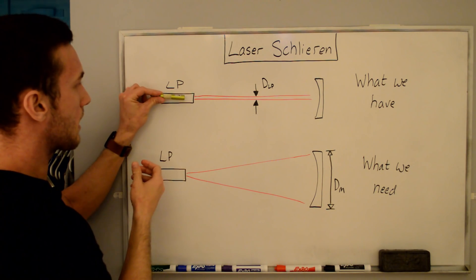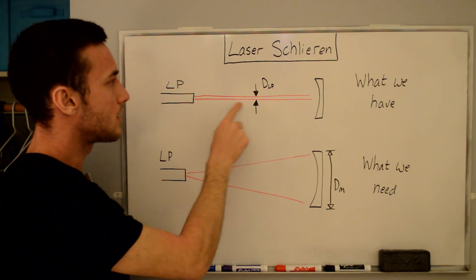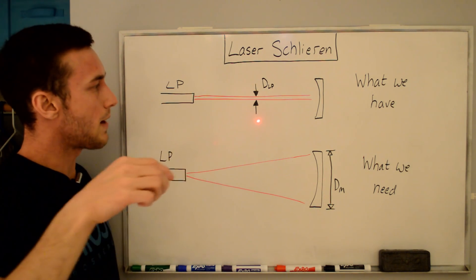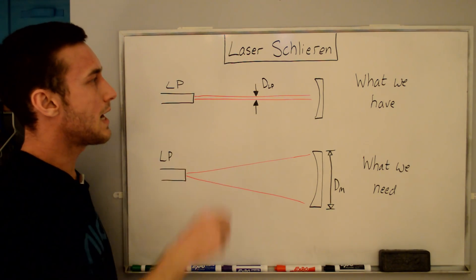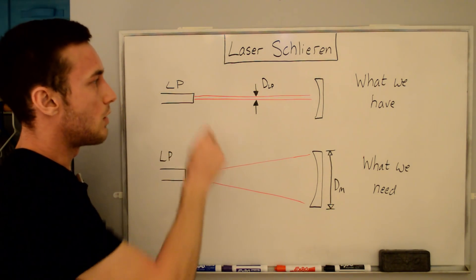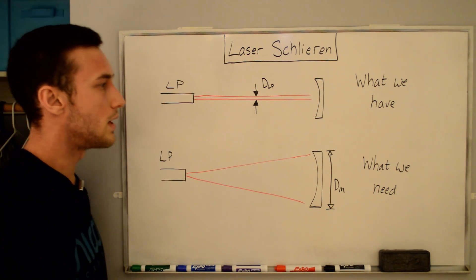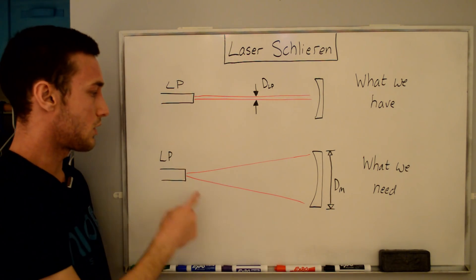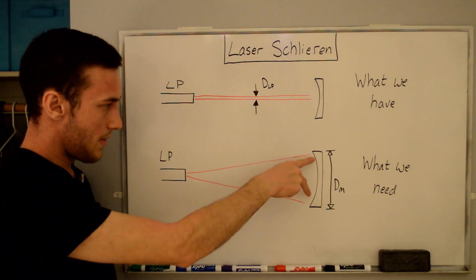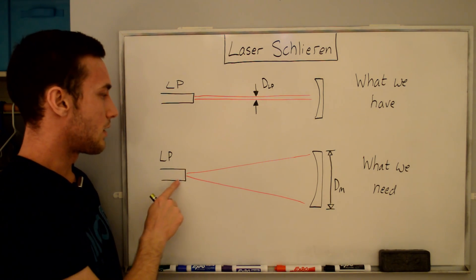The laser pointer emits a collimated beam of light, meaning the diameter is not changing. As I move this forward and backwards you can see the diameter is not changing that much. So we have a collimated beam, and if we just set this up as-is, it'll hit the mirror - but that's not adequate because we need this beam to diverge to the diameter of the mirror and then focus back down to a point. So the question is: what do we need to do to make our laser pointer do this?